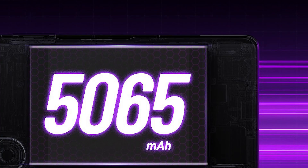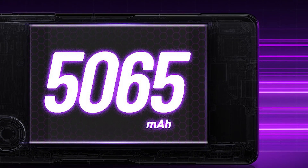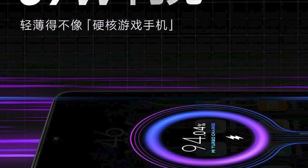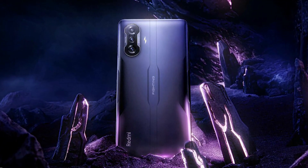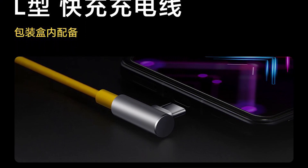Next up, we have the battery department. The Redmi K40 Game Enhanced Edition comes with a 5065 mAh battery which can last you up to a full working day easily. It features 67-watt fast charging — the company claims you can fully charge this battery in around 36 minutes. The device also comes with an L-shaped USB Type-C charging cable.